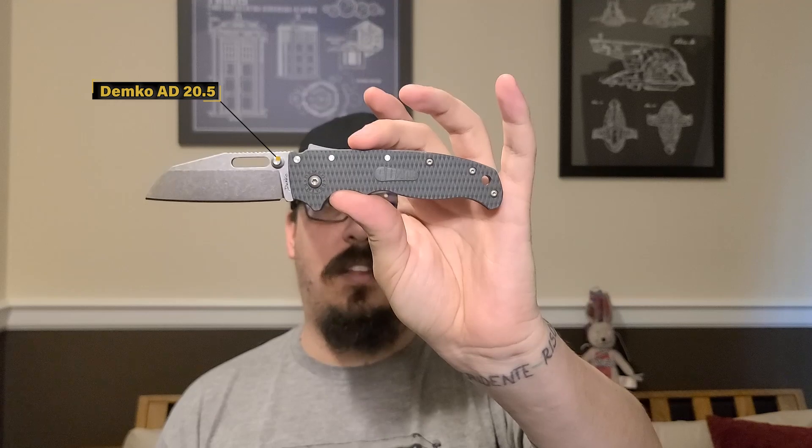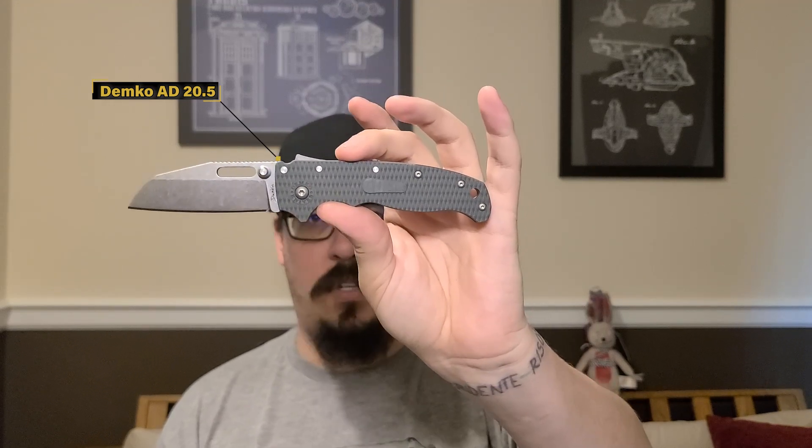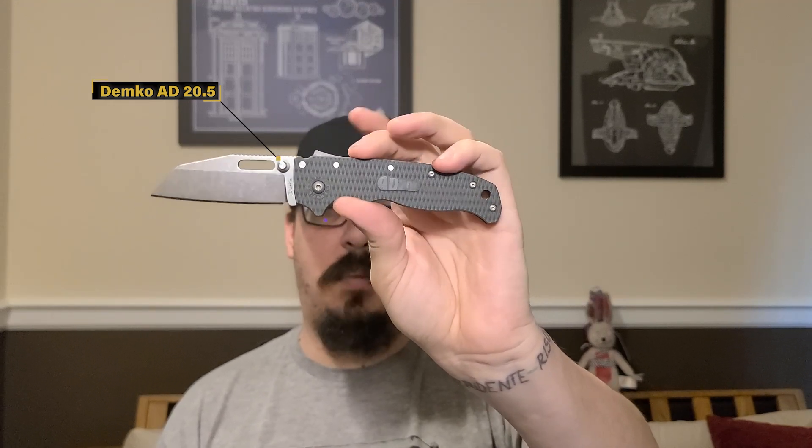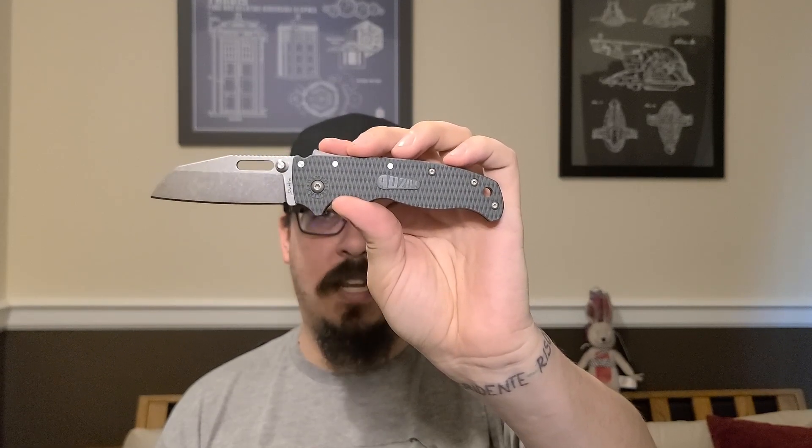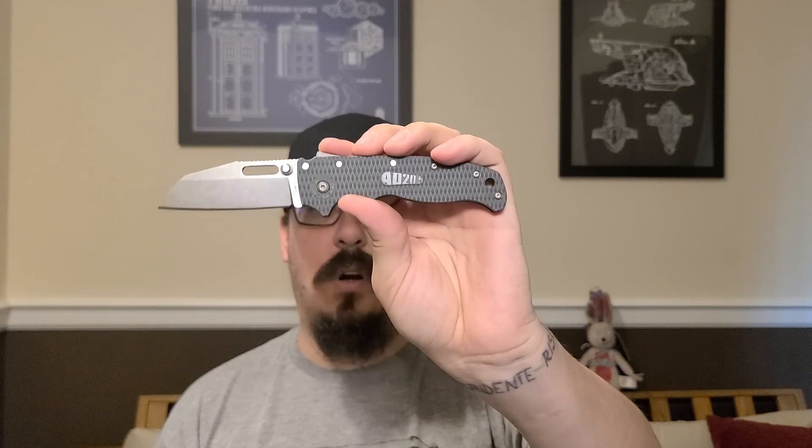This is the full production, not in-house version of Demco's AD 20. These are being made in Taiwan, and these are $150 — $149.99 is what I think they go for. They're Austin A steel, and yeah, they're good.